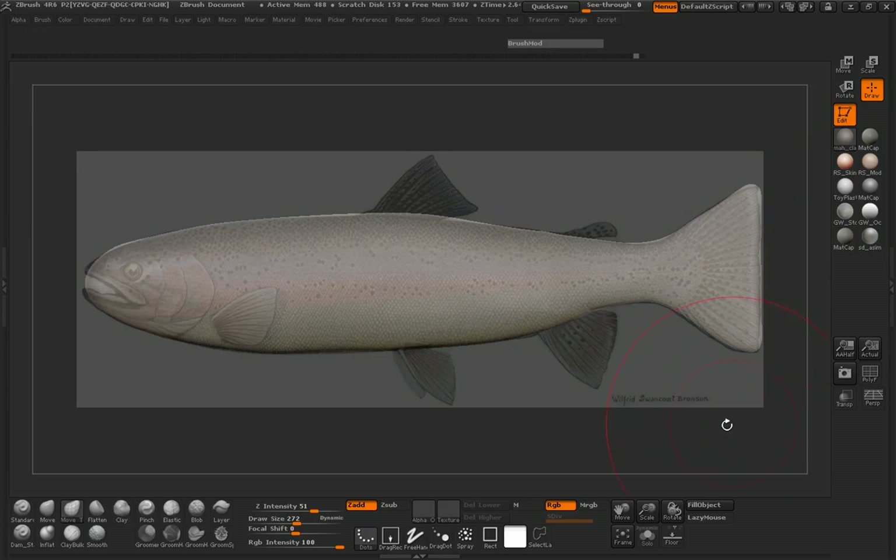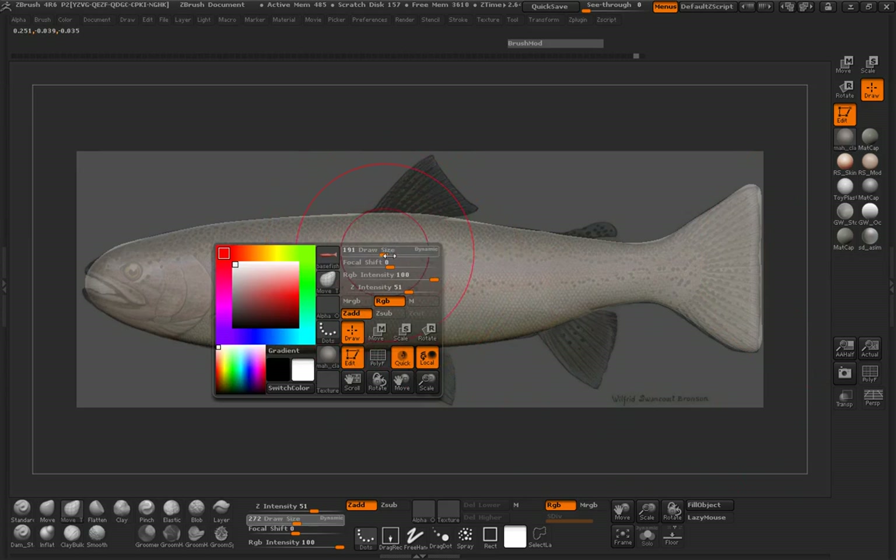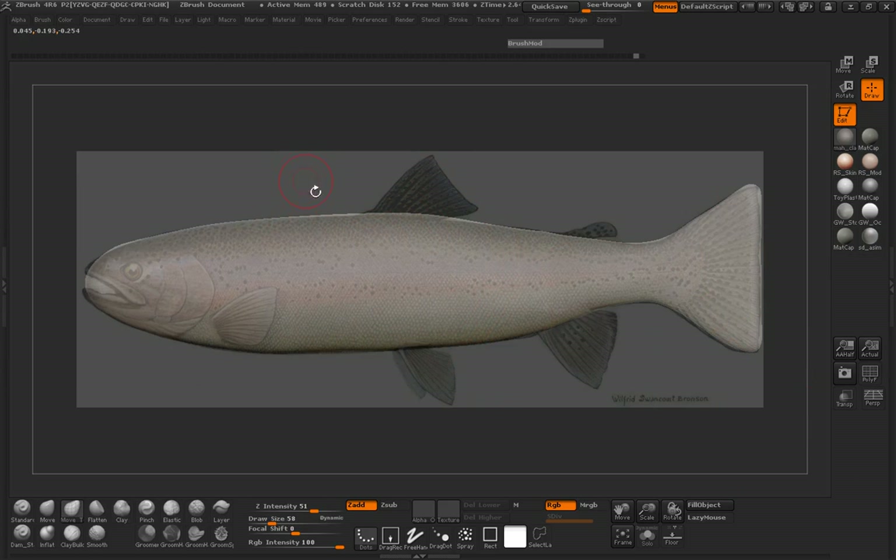Alright, so welcome back everybody. Now we're ready to go ahead and begin the process of sculpting our trout.